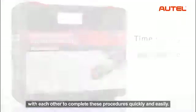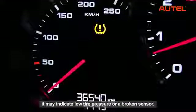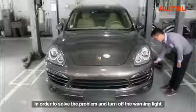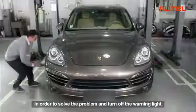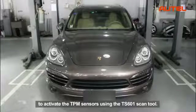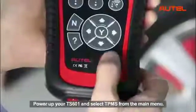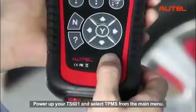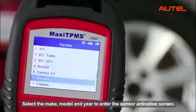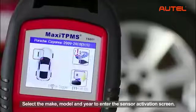When the TPMS warning light is on, it may indicate low tire pressure or a broken sensor. In order to solve the problem and turn off the warning light, let's start from the first procedure to activate the TPM sensors using the TS601 scan tool. Power up your TS601 and select TPMS from the main menu. Select the make, model, and year to enter the sensor activation screen.